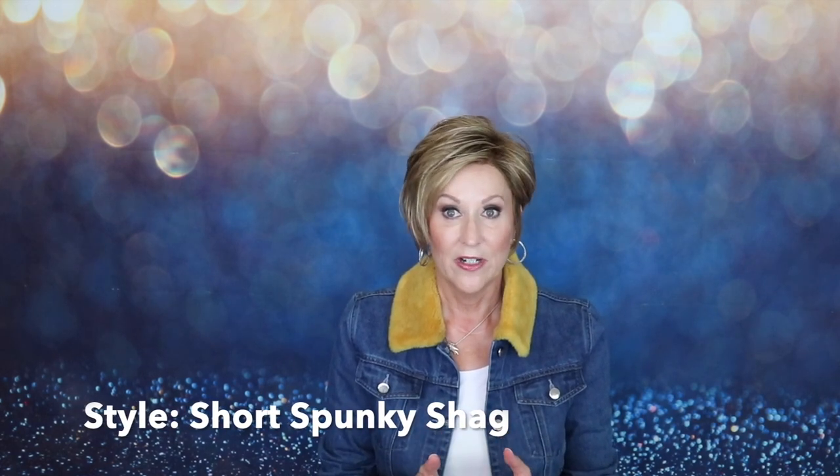Let's have a look at Carla by Tresslure in Velvet Cream. We're going to talk about the style, the color, the cap construction, the specs — everything about this little wig. It's so cute. To me, this is just a short, spunky, spiky shag. It has lots of volume. Of course it has permatease, so you can get some volume here. You can use some Jon Renau styling cream — I think that would be great.